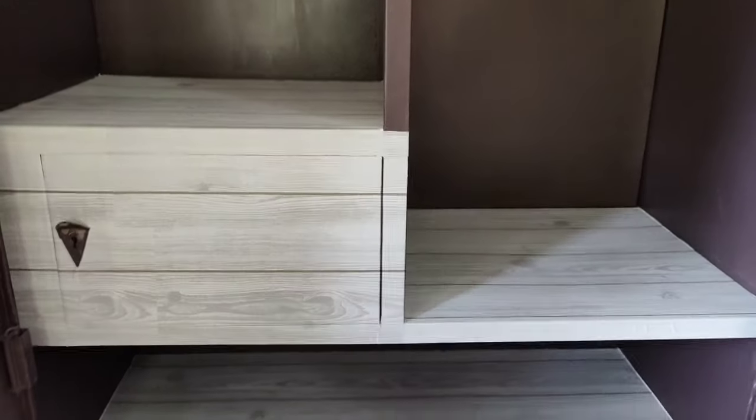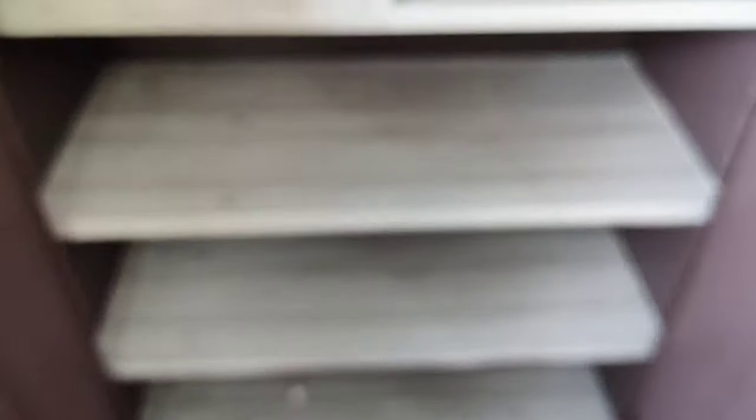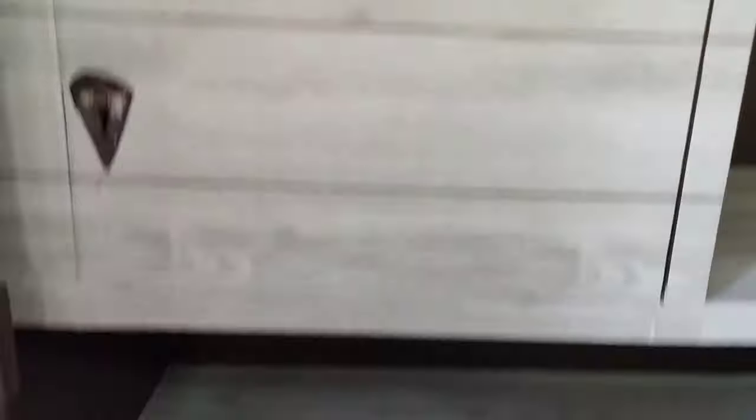Inside the cupboard, I used it only on the racks and it served my purpose. It looks like real wooden racks.